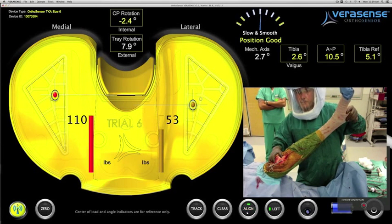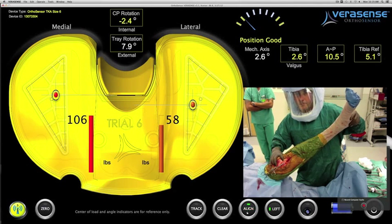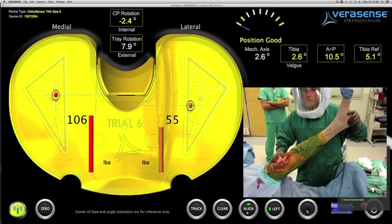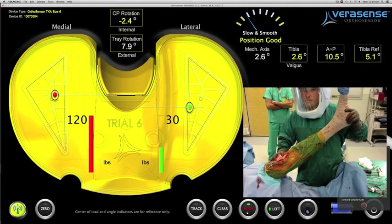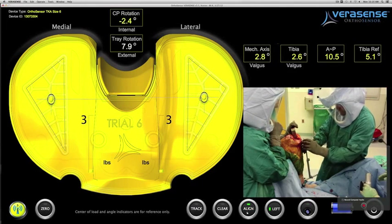The surgeon now takes the knee into extension and rotates the hip joint to incorporate the distal femoral angle, and the computer will show him the overall mechanical axis. In this case, the overall limb alignment was seen to be still in valgus at 2.8 degrees.